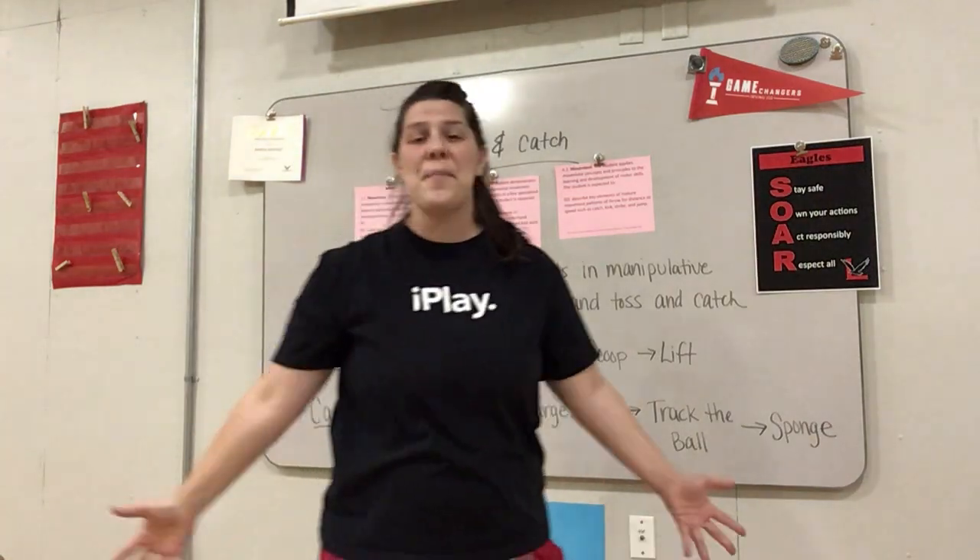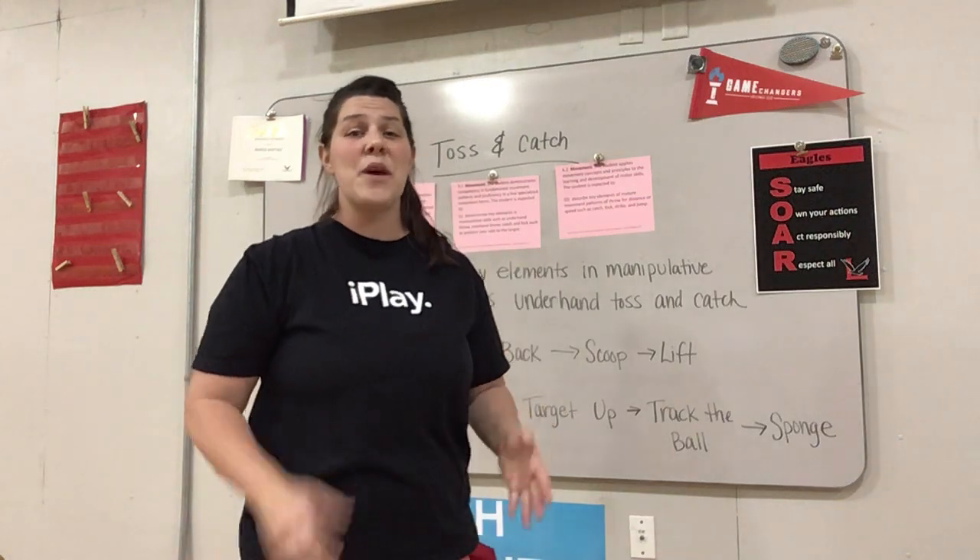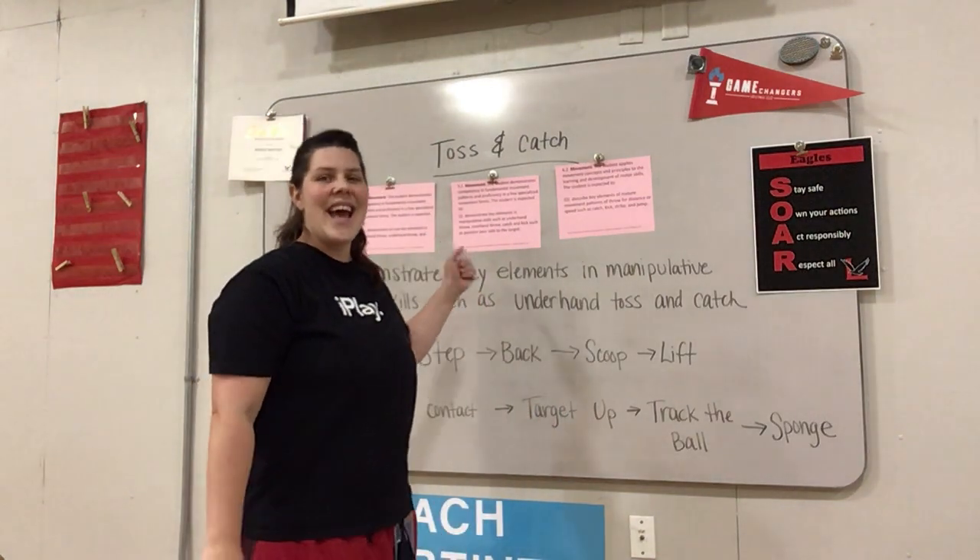Hey, it's Coach Martinez, a PE teacher at Lively Elementary in Irving ISD. This week we're going to be talking about tossing and catching.